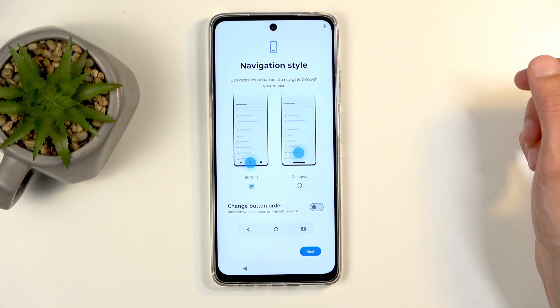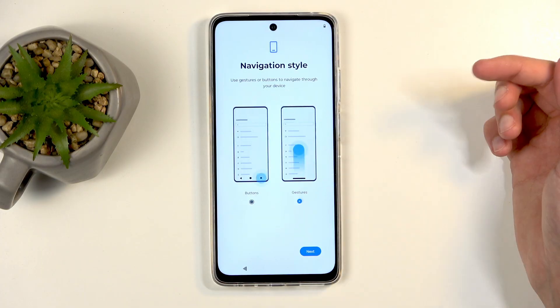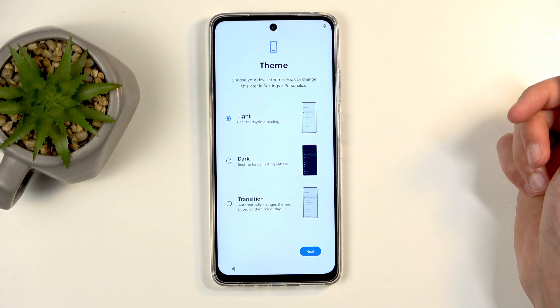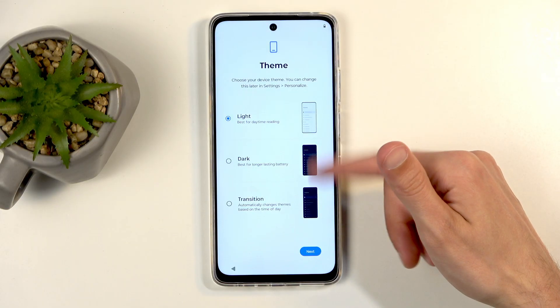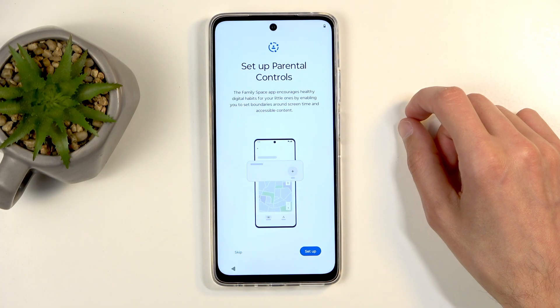Next we have navigation style — here we have buttons and gestures, so choose whichever one you want. I like gestures myself, so that's what I'll be selecting. Next is theme: light, dark, or both. Again, choose whichever one you like. If you tap on one of them, it automatically switches to that mode so you can see how it will affect the device.